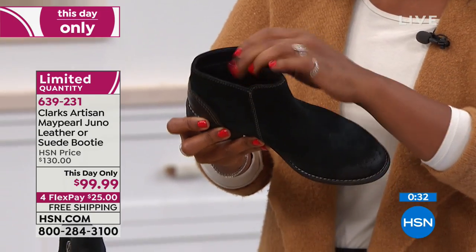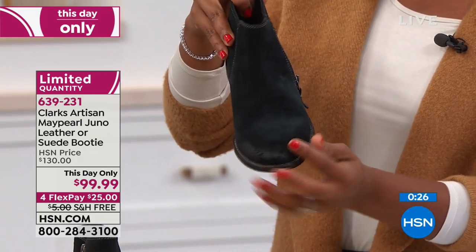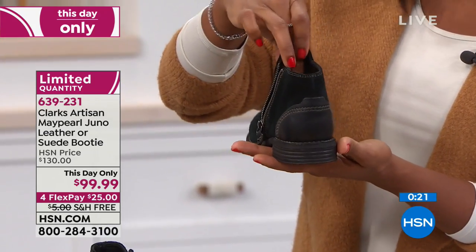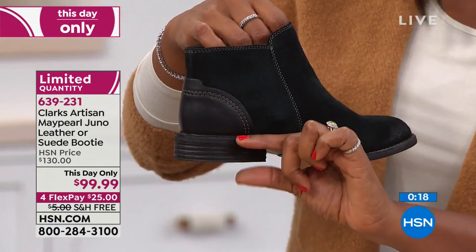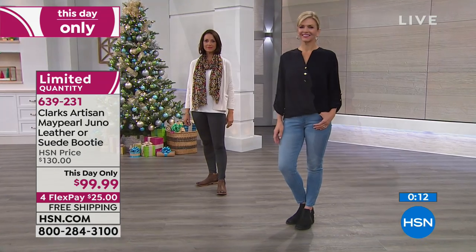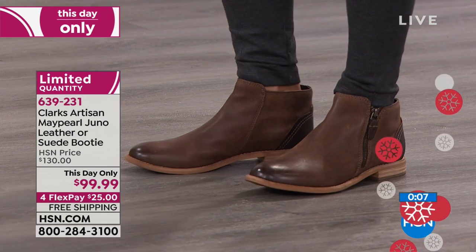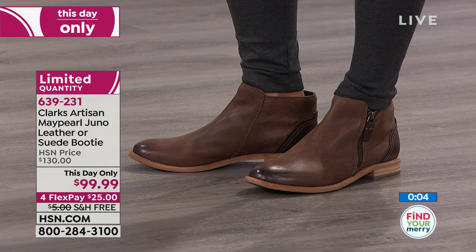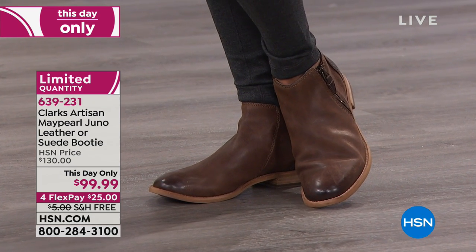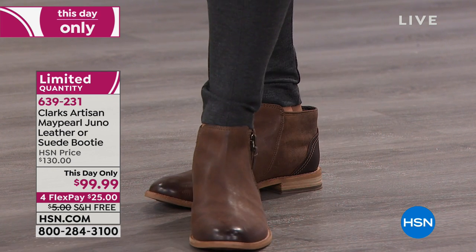Leather-lined on the inside — in the black it's genuine suede, and in the brown it's genuine leather. They already look like your favorite boot that you've had and loved. One-inch heel, not too high — great for walking and standing for hours. If you want to go ahead and pick up the May Pearl, these are four FlexPay payments of $25 with free shipping. We have fewer than 300 left, sizes six to 12 including half sizes, medium and wide widths.